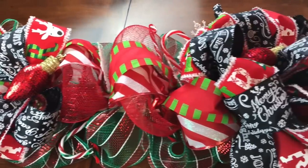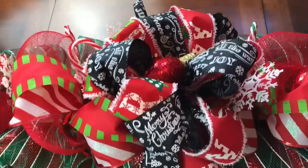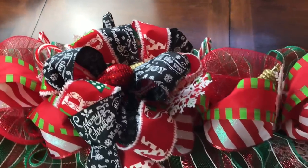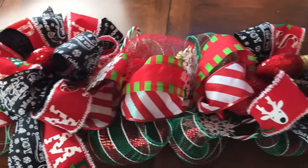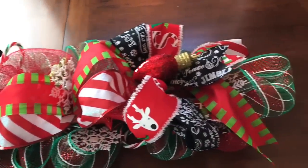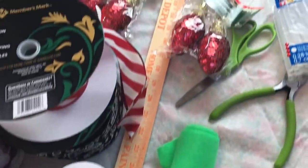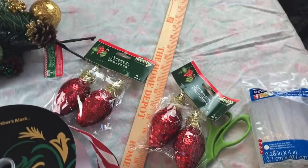Hi guys! Welcome to Keeping It Simple Crafts. I hope everyone is doing good. Is everyone ready for Christmas? It's getting closer. Today I am sharing with you how I made this centerpiece, which you can also use as a garland or a door swag.